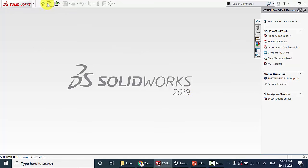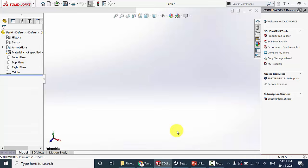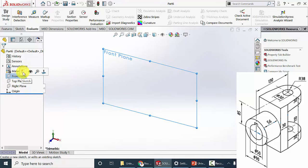Open SOLIDWORKS, click new and create a new part. Select the front plane and click sketch.